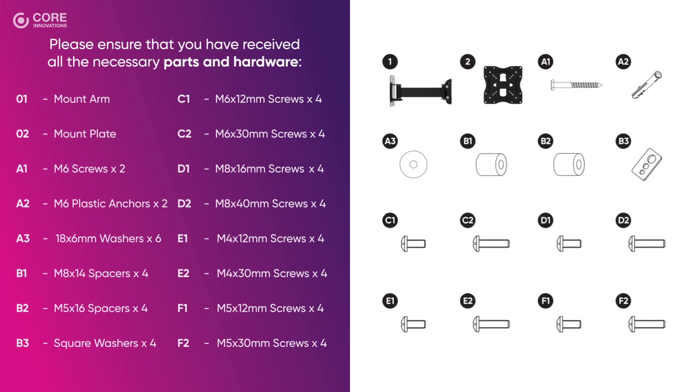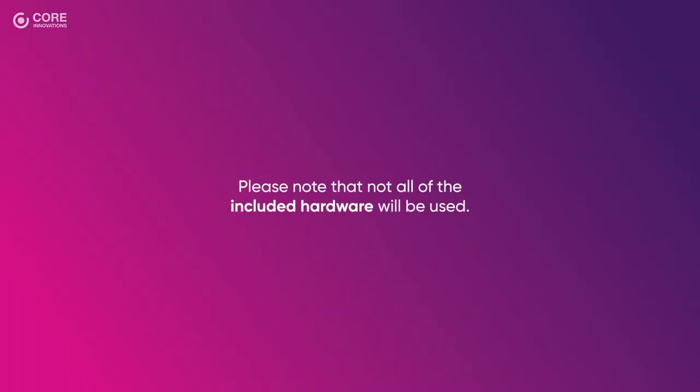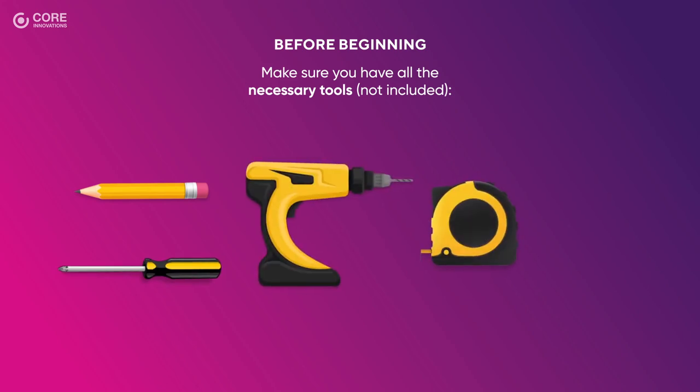If any parts are missing or damaged, contact customer service for replacement. Please note that not all of the included hardware will be used. Before beginning, make sure you have all the necessary tools: pencil or marker, screwdriver, power drill, tape measure, stud finder, and wood or concrete drill bit.